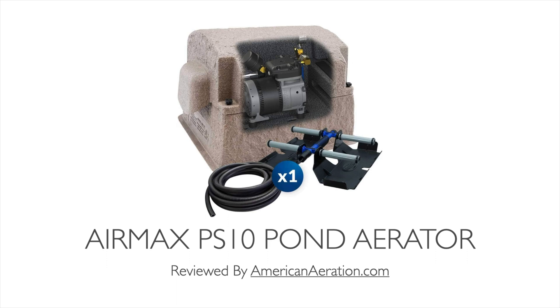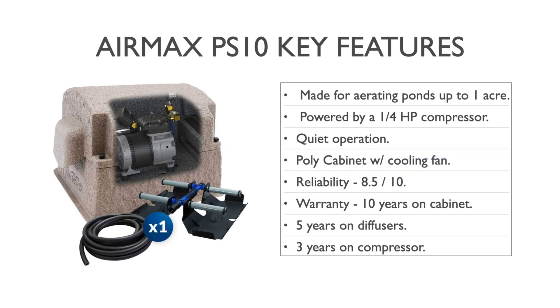Hey there, this is Mark from AmericanAeration.com and in this video I'll do a quick review of the Air Max PS10 Pond Aerator. This aerator is part of the Pond series line of subsurface aerators from Air Max Eco. We'll talk about some of the key features of this system, coverage capabilities, maintenance, and also we'll close out with some comparable models on the marketplace similar to the Air Max PS10.